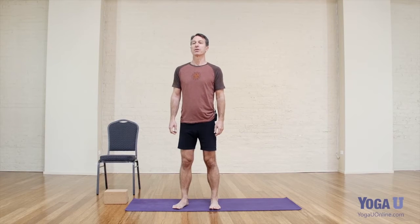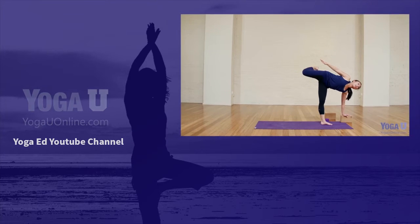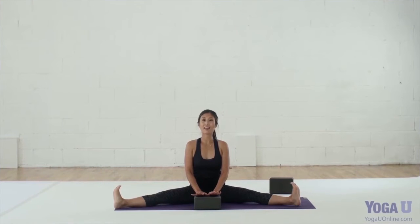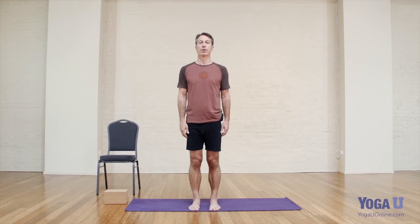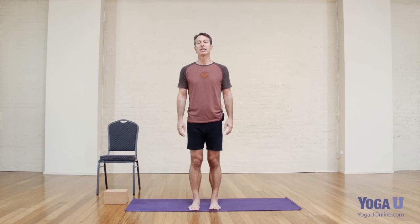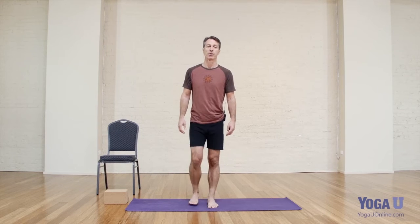Hi, I'm Dr. Baxter Bell, and welcome to this Yoga U Online tutorial on triangle pose. Today I'm going to take you through some of the nuances and subtleties of a very common modern yoga pose called triangle pose. In Sanskrit we call this pose Utita Trikonasana, and when you get into the pose, the body forms a whole series of triangular shapes between the legs, between the arms and the body, and so therefore we've come to call this triangle pose in our modern yoga practice.